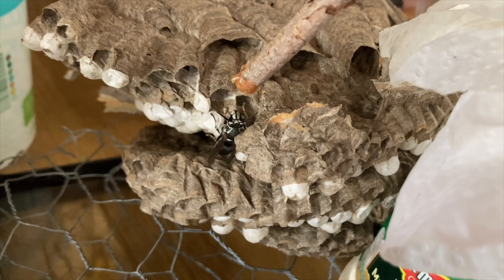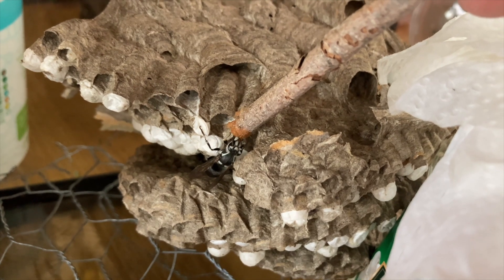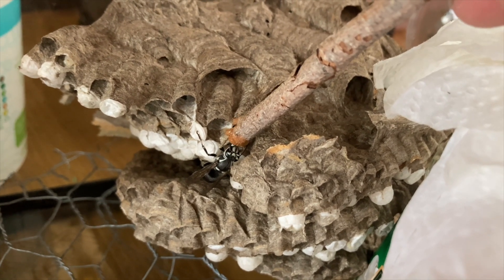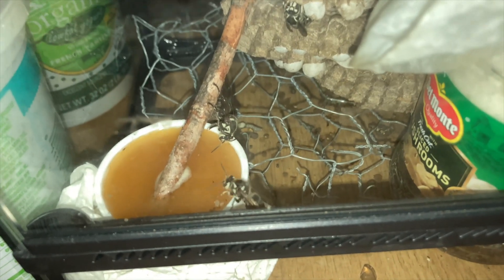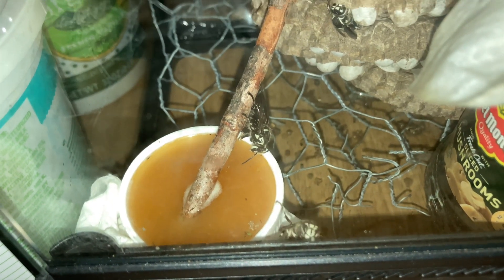We feed the wasps with honey and water, and this allows them to pupate out at their own pace. Most of the nests we collect in the wild are ultimately incubated when we get them back to the barn. The wasps are very adaptable — they can live inside these incubation habitats for extended periods of time, so we typically collect them every few days as more and more pupate out.